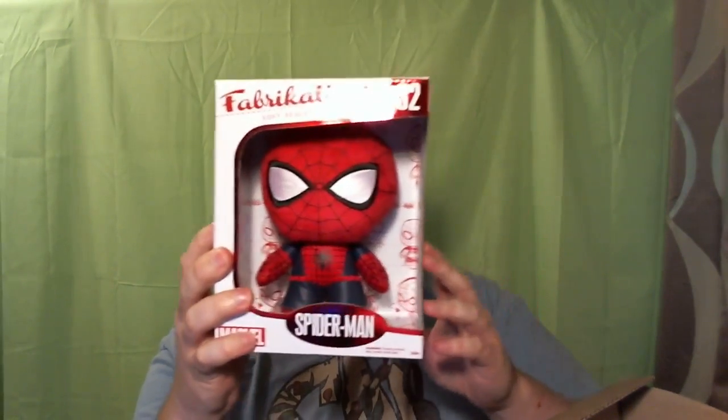First and foremost, I see there is a Fabrications Spider-Man. Fabrications, kind of like their pop ones, are more of a stuffed figure. I have a Harley Quinn behind this sheet here. They're real soft and more of a cottony material than the plastic that you get with normal Funko stuff. That's really cool. I'm kind of a big Spider-Man person so this stuff is really cool to get for him.